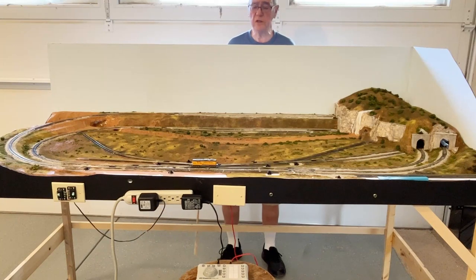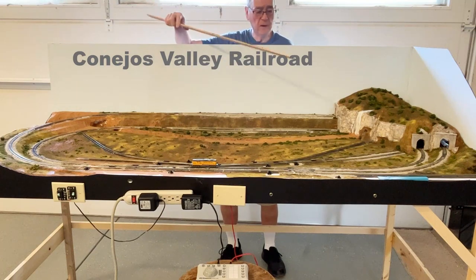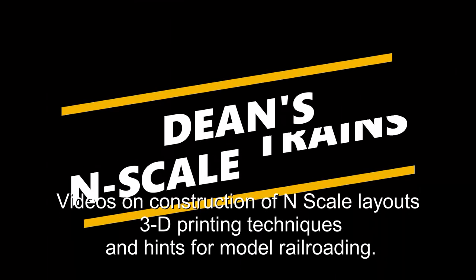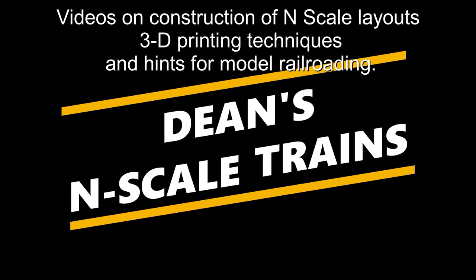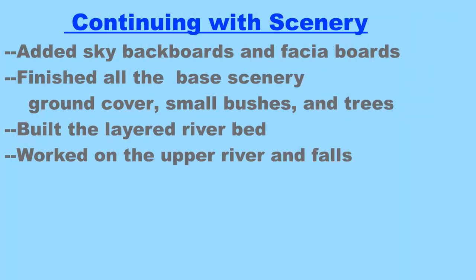Hello, this is Dean Karstens and this is Dean's N-Scale Trains. Today I'm going to do another video in the Conejos Valley Railroad series. This is the Conejos Valley Railroad layout. Today in this video I'm going to continue with the scenery on the Conejos Valley Railroad.